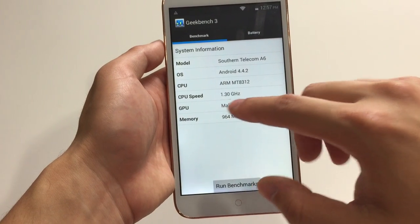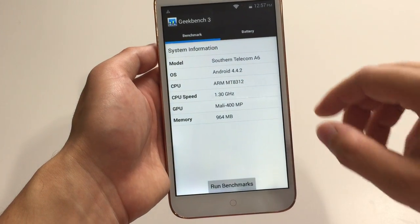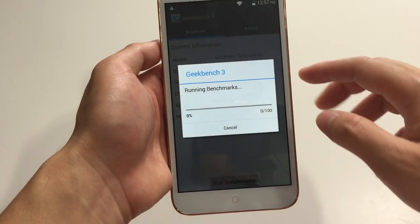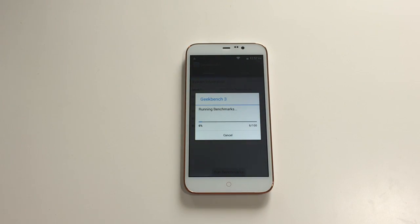So you've got 1 gig of RAM, running the Mali 400 GPU, a 1.3 gigahertz CPU, and Android 4.4.2. It's not a flagship phone — I do see some bits of lag when using a bunch of apps or opening them at one time, especially when opening Google Maps, but it works. Let this finish up.